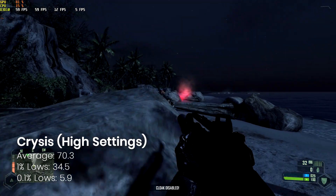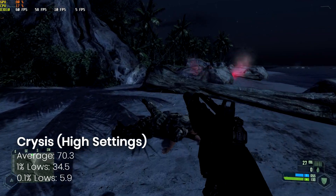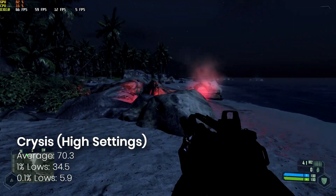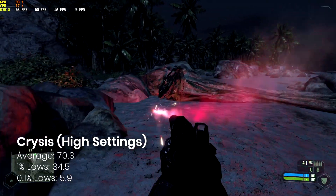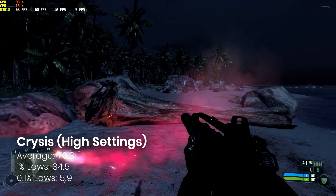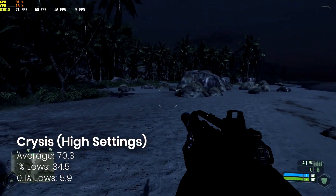And the age-old question: can it run Crysis? Well, yes — easily. We're on high settings averaging 70 FPS. I played a good quarter of an hour right up to the beach with no problems at all. Very playable if you're still enjoying this classic.